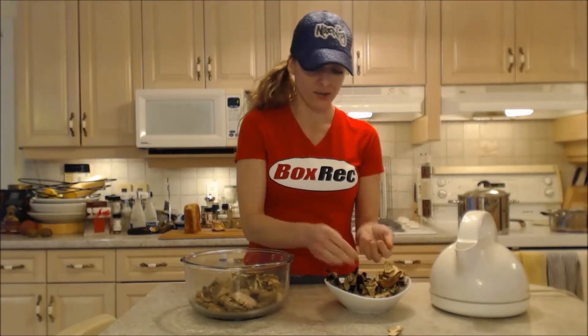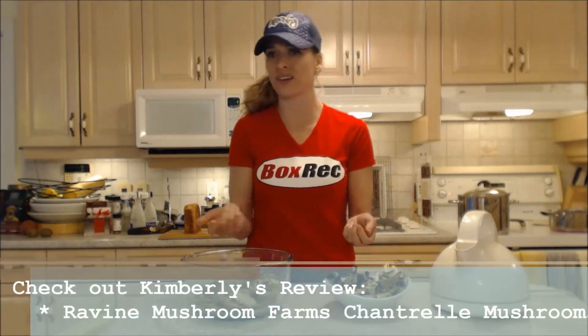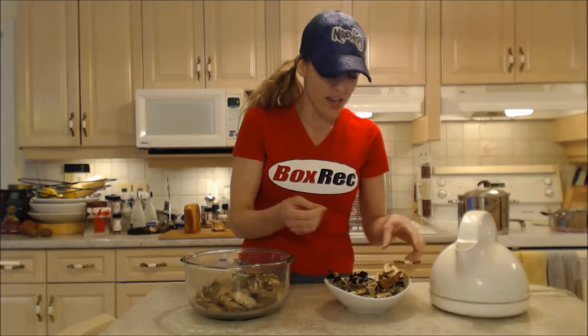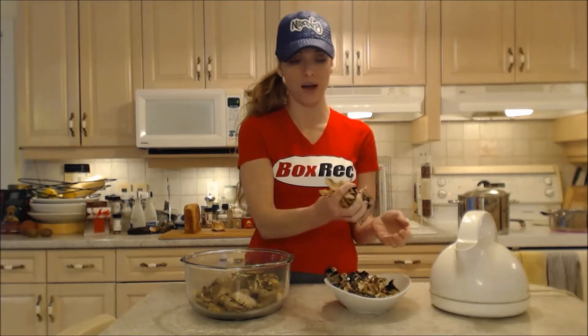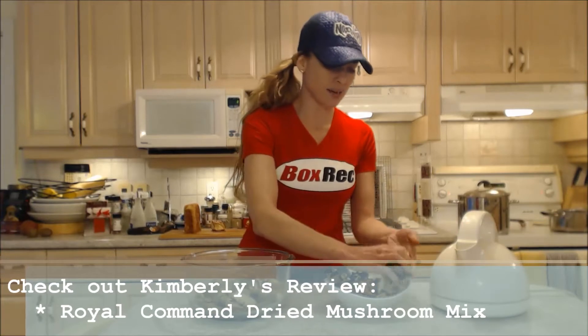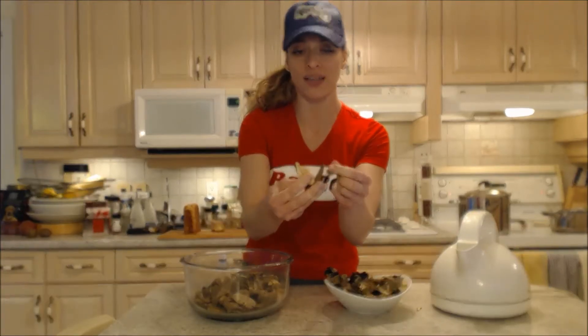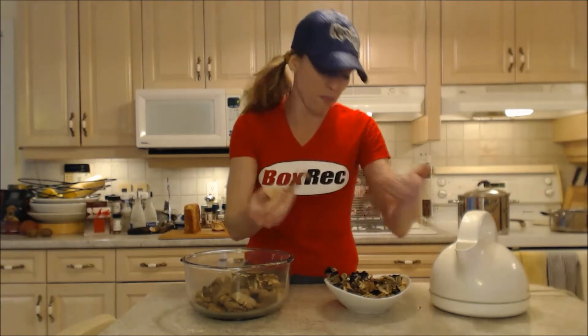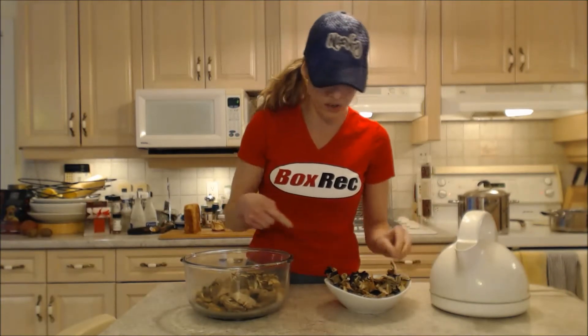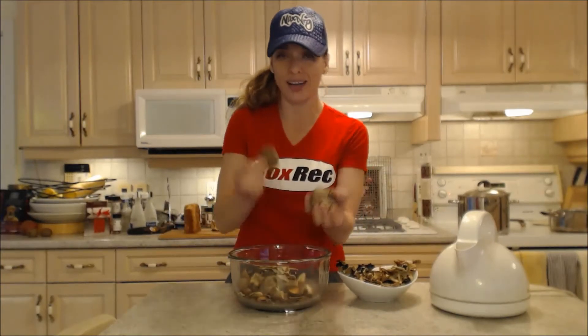I've got a whole bunch of chanterelles, which are a French-style mushroom — very tasty and beautiful with seafood. Also going in here are a really nice basic mix from Qualifirst; you can check out that review I have for their dried mushroom mix. It has a ton of different kinds — it looks like big portobellos and trumpet mushrooms and some more wood ears too.